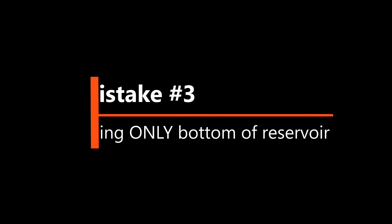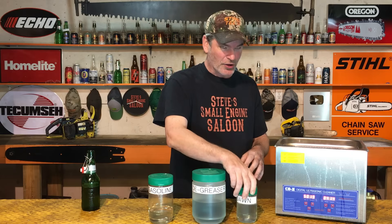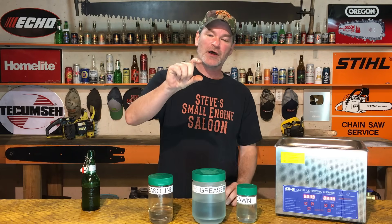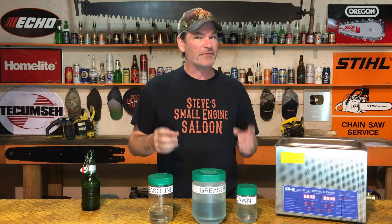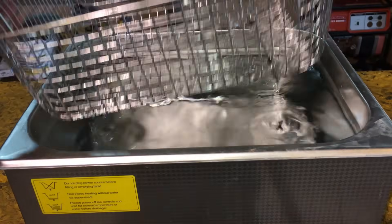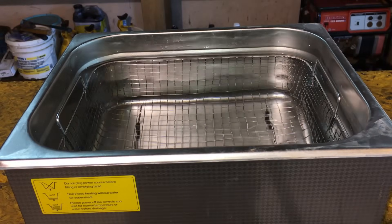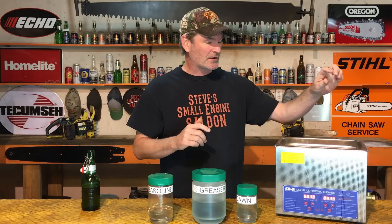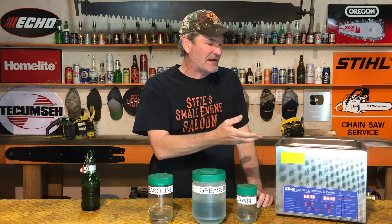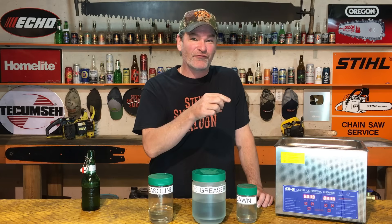Number three: fill your reservoir to the proper level. A lot of you will say just fill the reservoir up a little bit and clean stuff in the bottom. Every single owner's manual I've ever seen for an ultrasonic cleaner says do not do that. Always fill it to the fill line — just above the basket so the basket's covered. I tried it, I did it, and I blew an ultrasonic cleaner out. I don't know what the science was behind it, but my old ultrasonic cleaner is now garbage and I had to get another one.